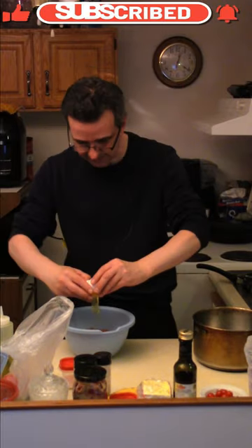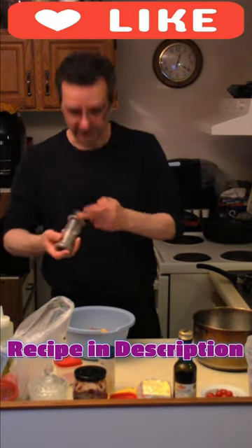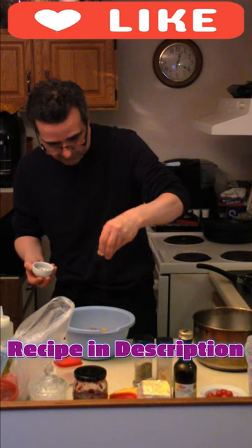Ground beef in a bowl, olive oil, one egg, a bit of salt, onion powder, garlic powder, Italian seasoning, rosemary, sage, thyme and parsley, a little bit of lemon juice — about a teaspoon.